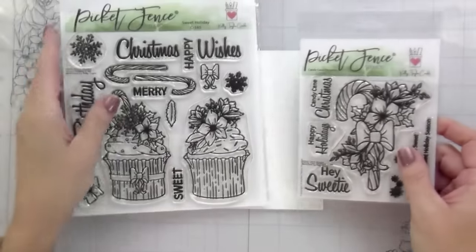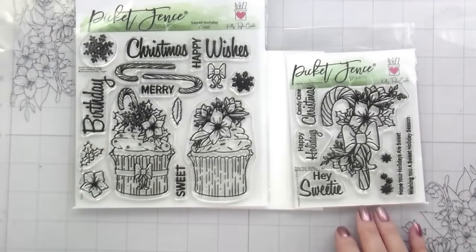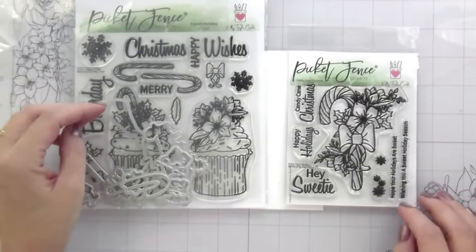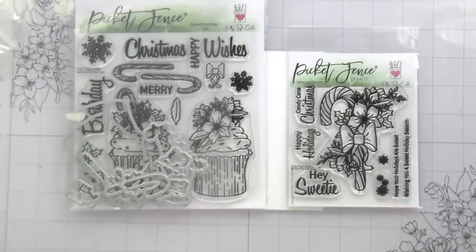Hi guys, it's Kelly here and I'm back with another video. Today's video features these two new stamp sets from Picket Fence — these are my own illustrations. Look, she put my little logo at the top where it says Kelly Taylor Cards. That was such a sweet surprise add-on. I totally love that. So Nicole, thank you so much.